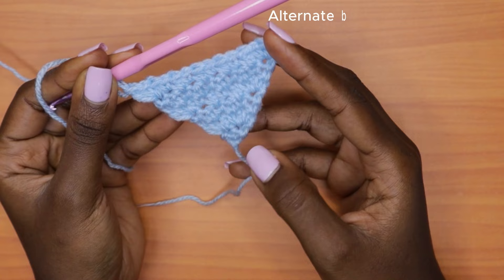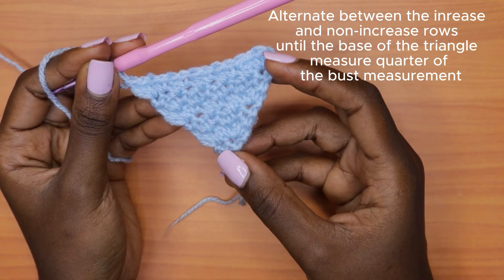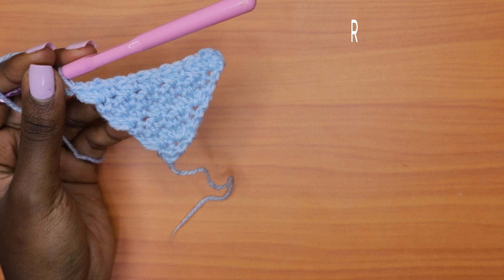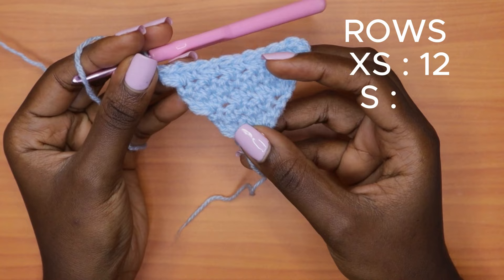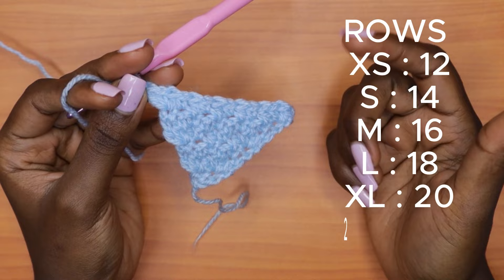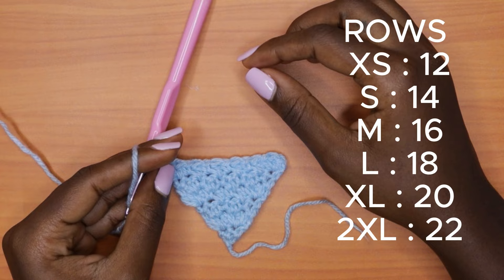Keep alternating between the increase and non-increase rows. The even rows are the increase rows and the odd rows are the plain rows with no increases. Continue until you have a total of 12 rows for extra small, 14 for small, 16 for medium, 18 for large, 20 for extra large, and 22 for XXL. As long as you're following the same gauge you should be fine. Keep alternating and I'll meet you back when you have your desired number of rows.